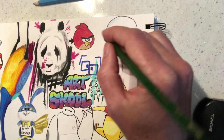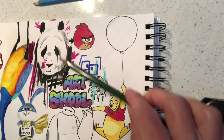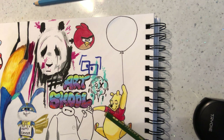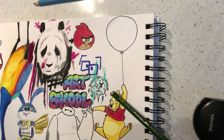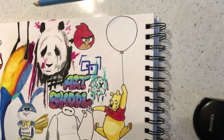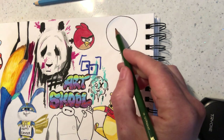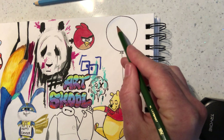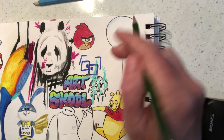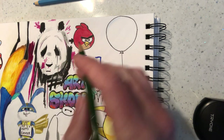Hi guys, it's Paul again from my YouTube Art Tutorial channel. We've almost finished this piece of art with cartoon characters. A few videos ago we did Winnie the Pooh holding a balloon flying above Bart Simpson's head. You can see Bart Simpson further down, right next to an angry bird. I said I was going to put a Nemo character in here — I think I'm going to do Gil, who is the angelfish that helps Nemo.